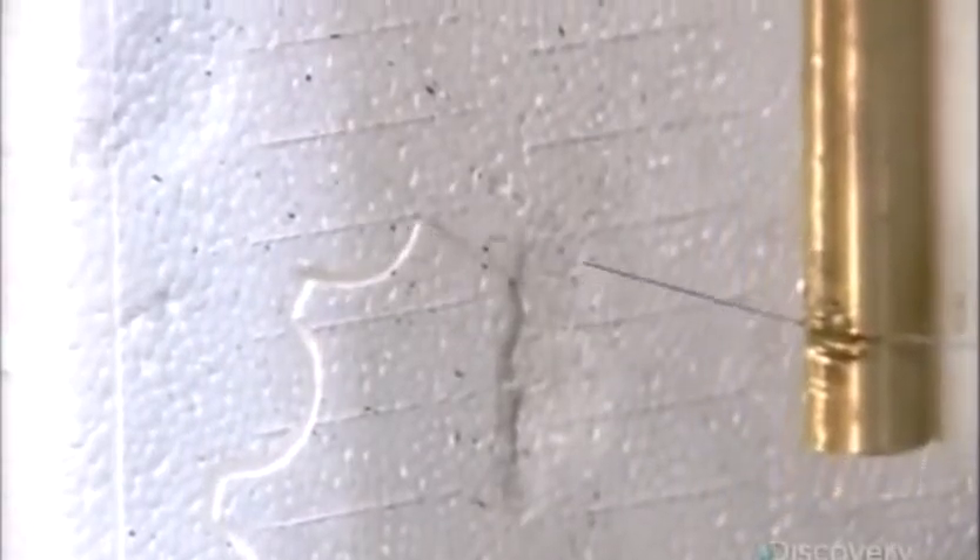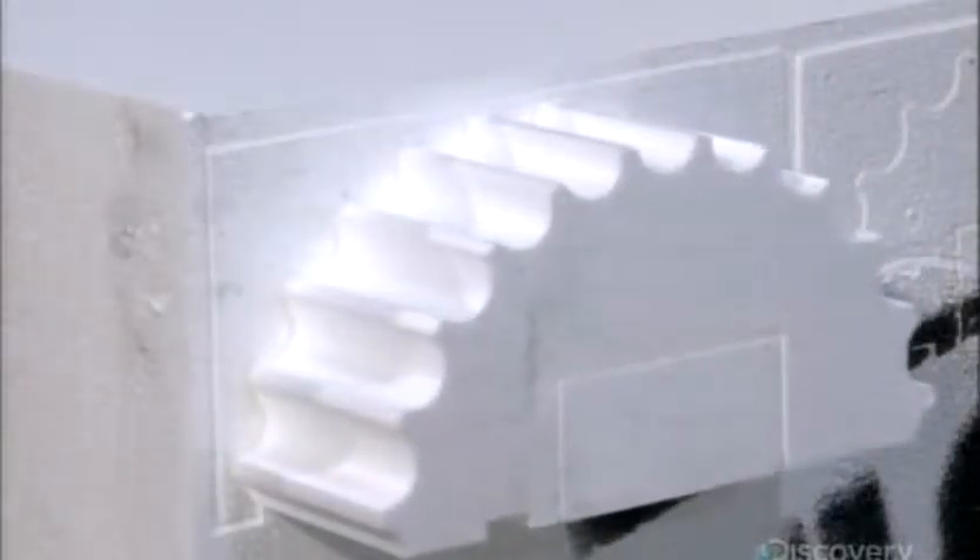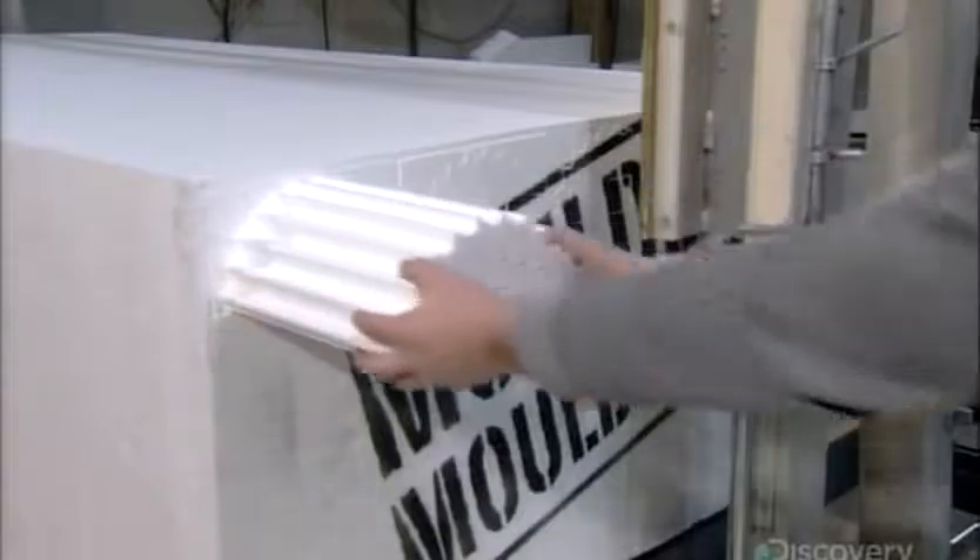The hot wire now carves an elaborate fluted column, one half at a time. This is a Roman style column — once carved in stone, it's now being replicated in foam. And this old world look can now be achieved with minimal physical effort.